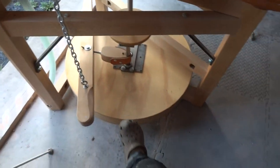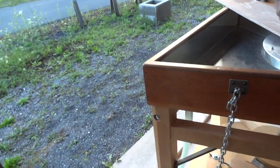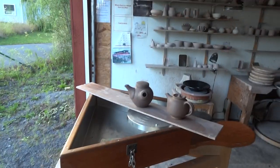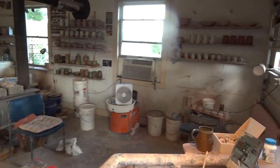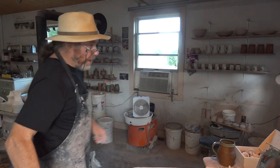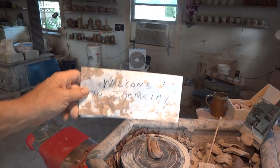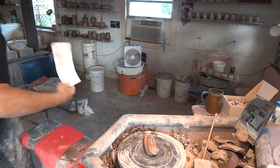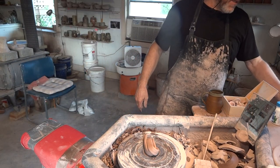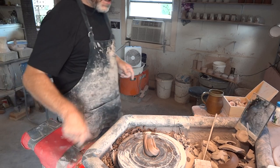This wheel is for sale if anybody's interested — give me a shout. Brand new, never had clay on it, never been lubricated even. Join us for Zoom Clay — we do have workshops. I don't have a workshop this month actually, but September and October I do have a couple of workshops if you want to come here and be taught by me.